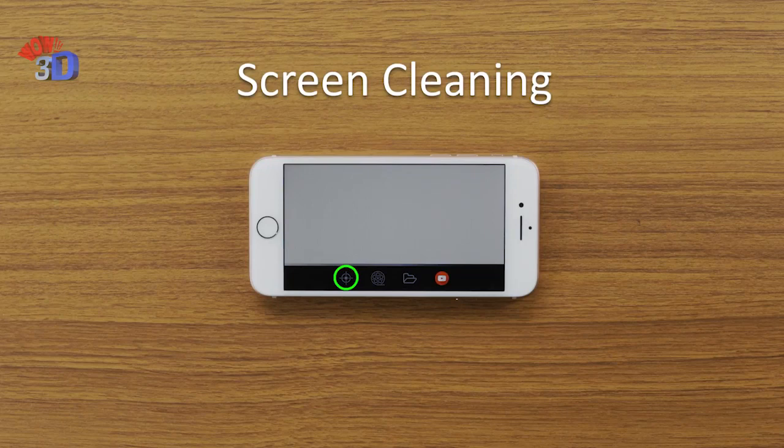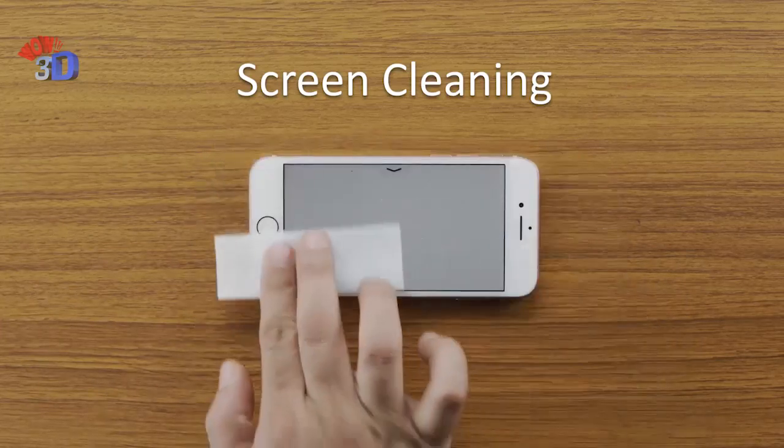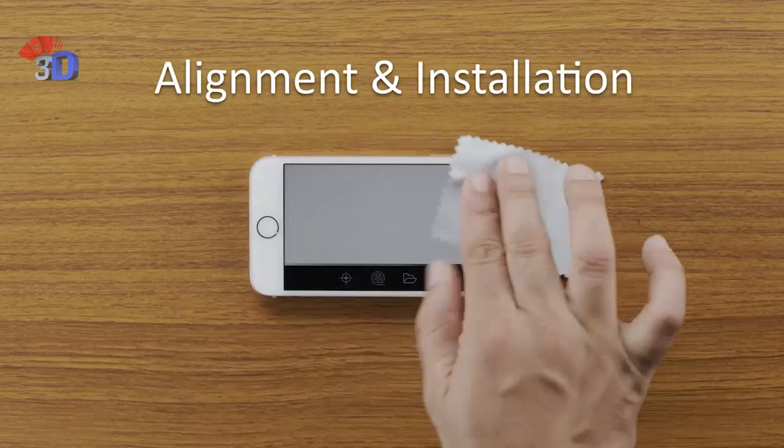A silver screen will appear which will help you install the screen guard easily. Clean the screen with wet wipes to remove fingermarks and dust particles, then wipe it dry with the given dry cloth.